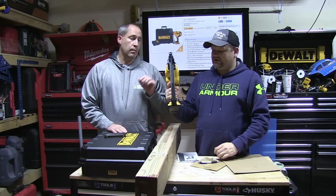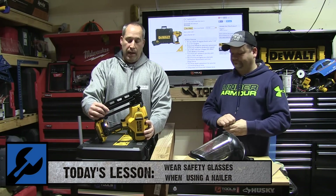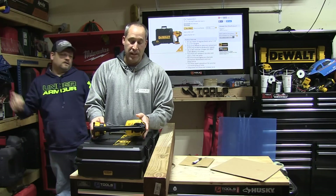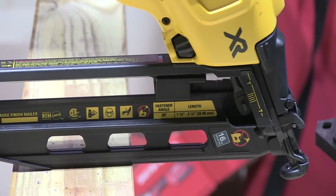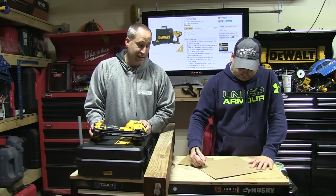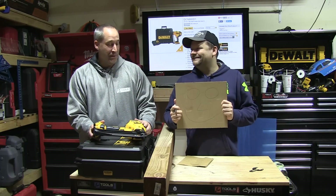I love this nailer. It works for lefties and righties with the belt clip. DeWalt did a hell of a job with the design of this thing. And we're not saying this because we're fanboys — it's truly just a nice nailer.